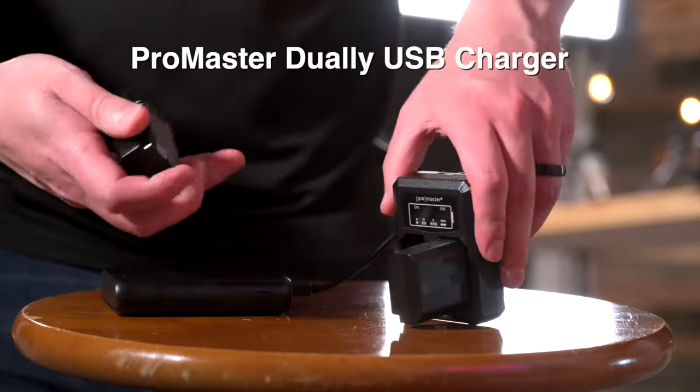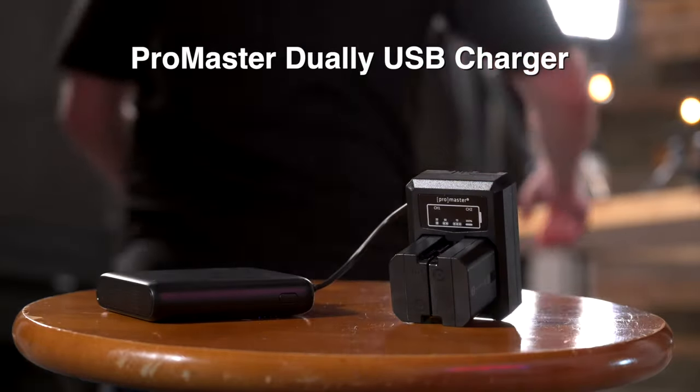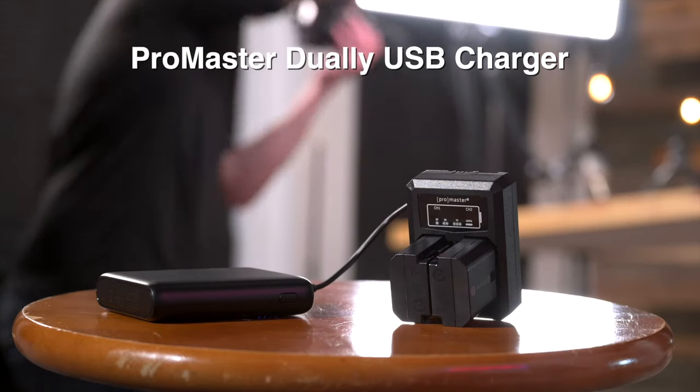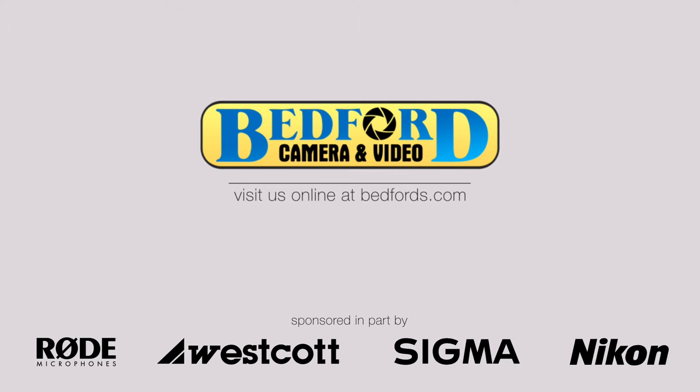To have power all day, use the Promaster dual USB charger to charge two batteries while you're shooting. For more videos like this, please subscribe to the Bedford Cameron Video YouTube channel.